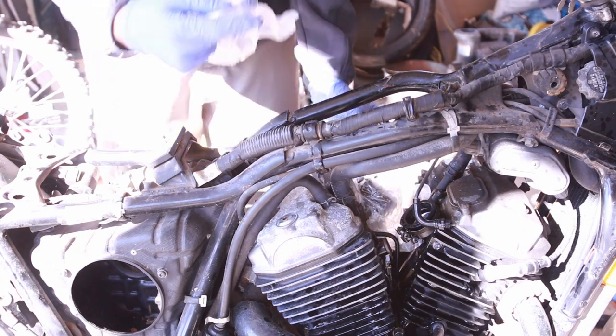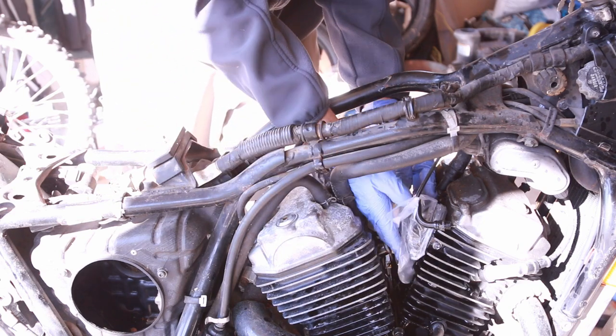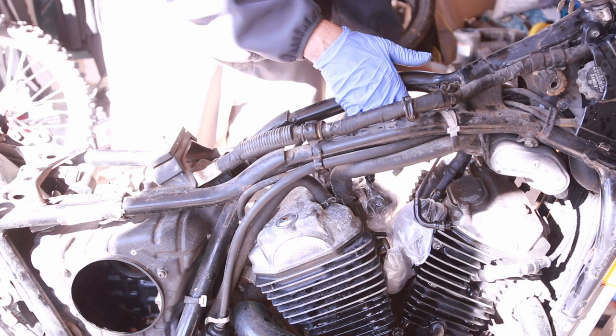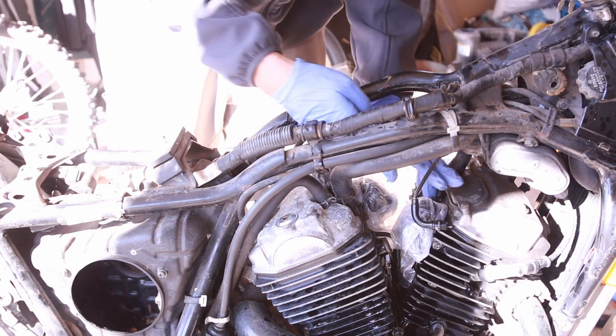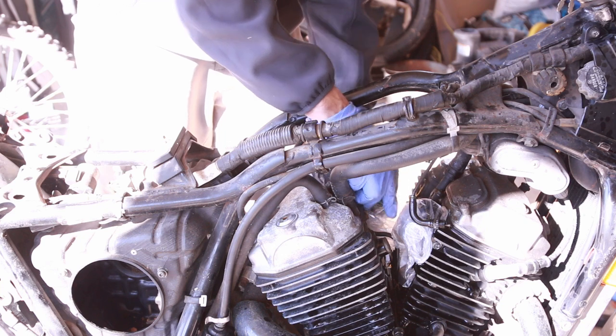Putting something over the engine carb boot like this — you don't have to make it really tight, but a latex glove like what I'm wearing is really good because you can just leave it there in case anything flies in there.